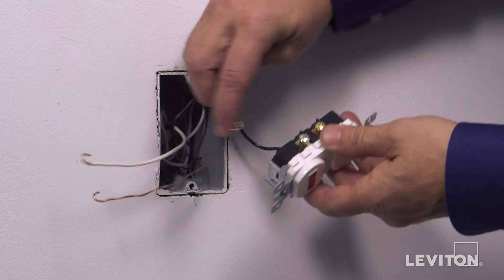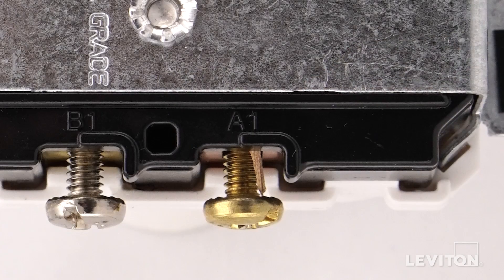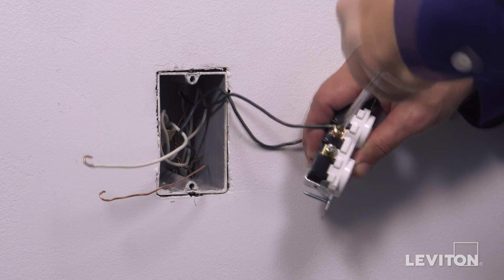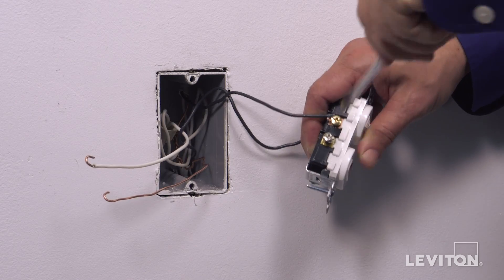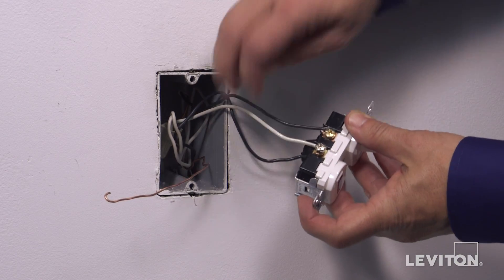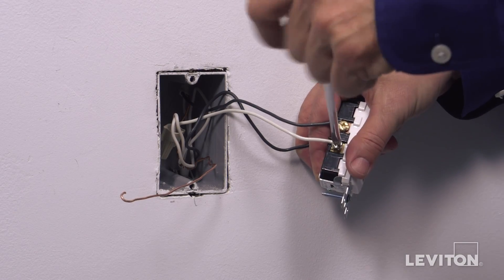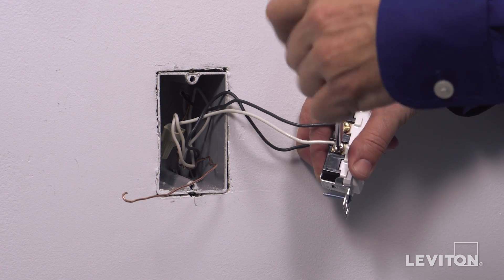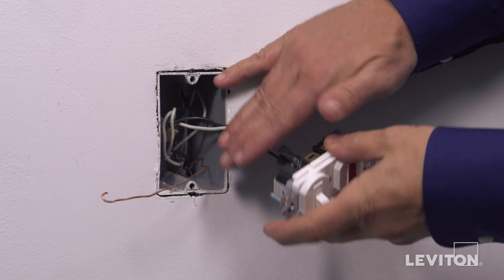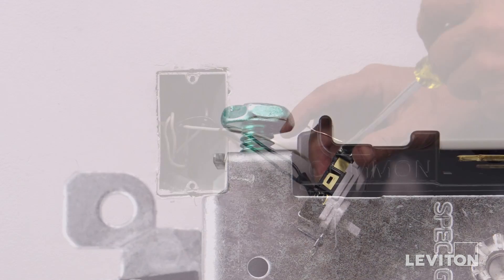Loop the black load wall box wire clockwise 3/4 of a turn around the brass terminal screw A1. Tighten firmly. Loop the neutral wire clockwise 3/4 of a turn around the silver terminal screw B1. Tighten firmly. Loop the ground wire clockwise 3/4 of a turn around the green screw. Tighten firmly.